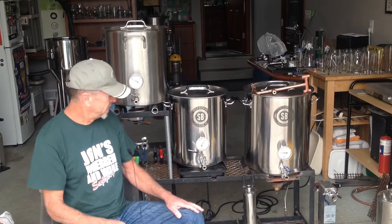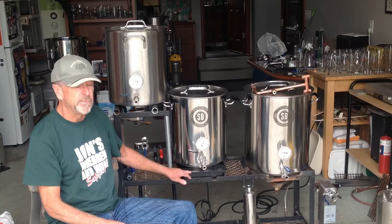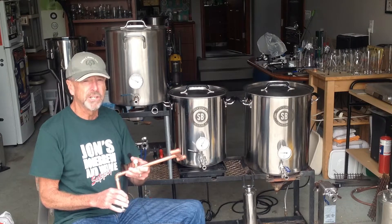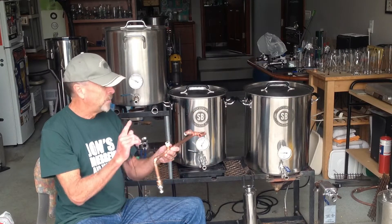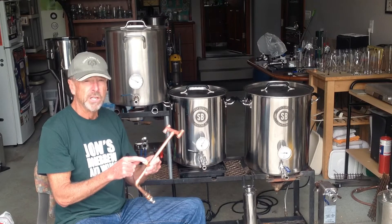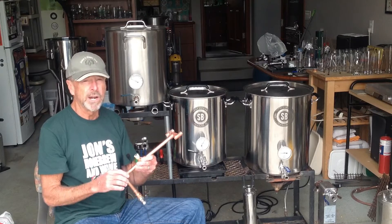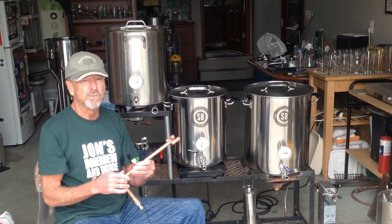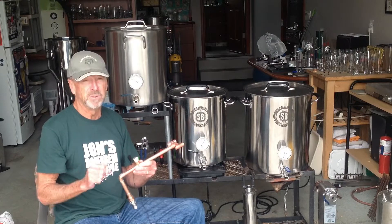I've got my induction cooktop element here with the mash tun on top. I have a recirculation arm that I'll connect to the pump so I can actually recirculate the wort through the grain bed, while monitoring the temperature through this temperature port so I'll know exactly what my recirculation temperature is. Pretty easy, it works great, and I think you're going to really like this one — it's much simpler in concept.